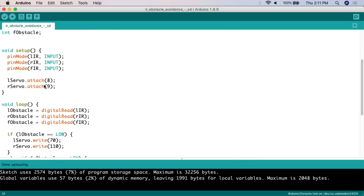In the setup, we configure the environment. Since we're dealing with digital pins and these are sensors, we set them to input mode using pinMode: LIR to input, RIR to input, and FIR to input. This tells the Arduino we want information coming in on those pins, not going out.